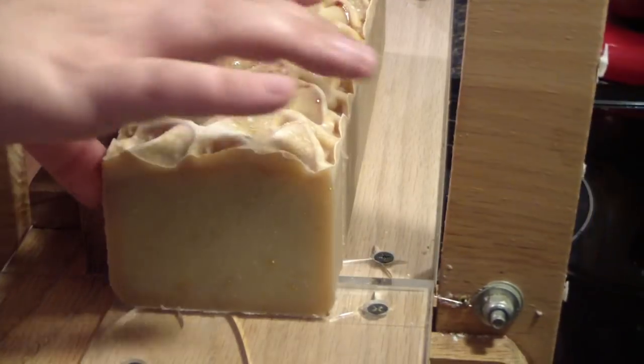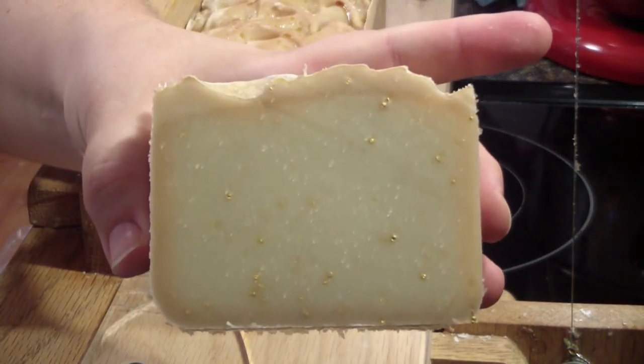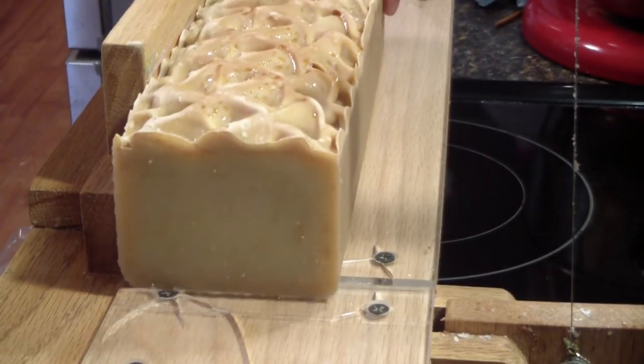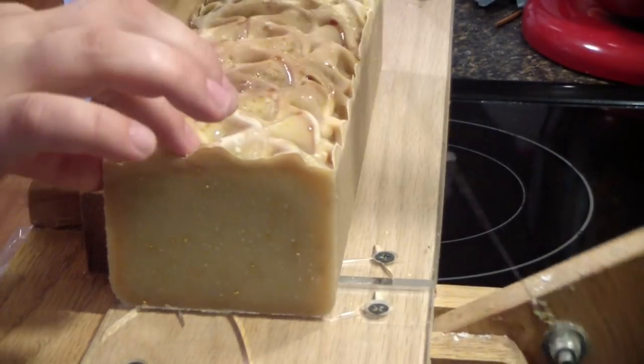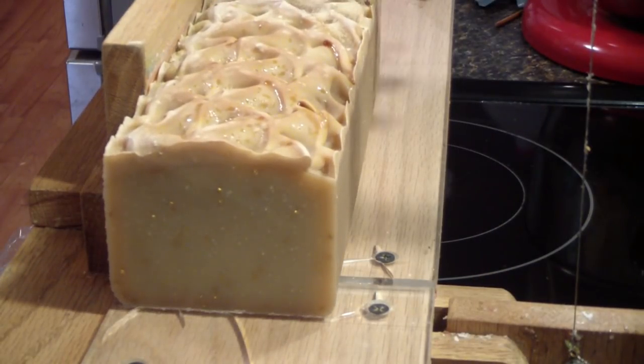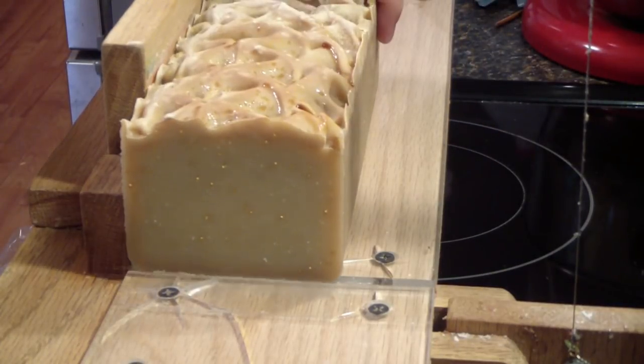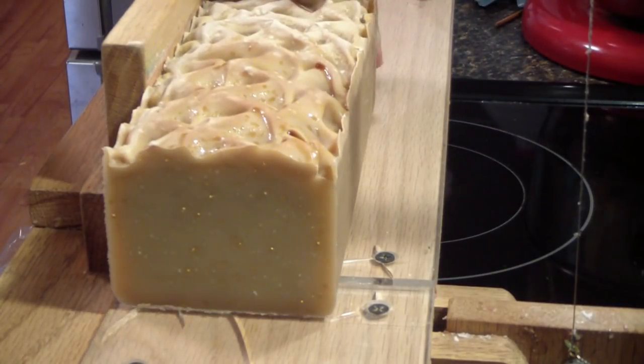You can see the discoloration around the edge of the soap — the rest of it will turn that color as well. As with the last batch, every bar is the same, so I will not bore you with every single cut. You guys have a wonderful day, and we'll catch you on the next video. Bye!